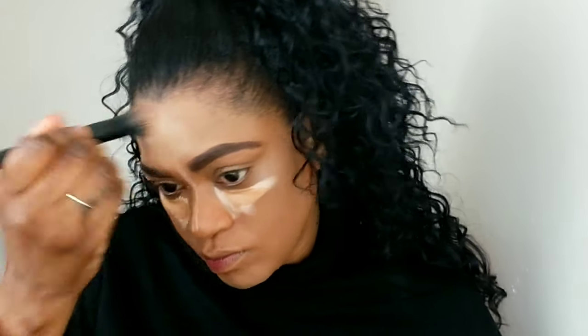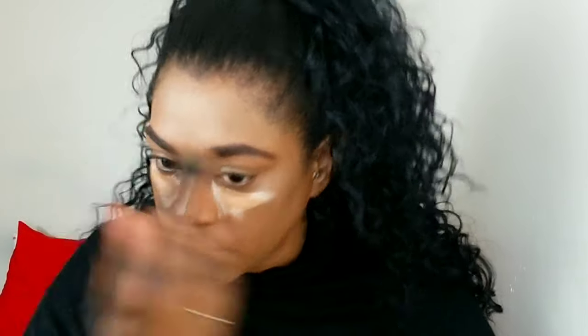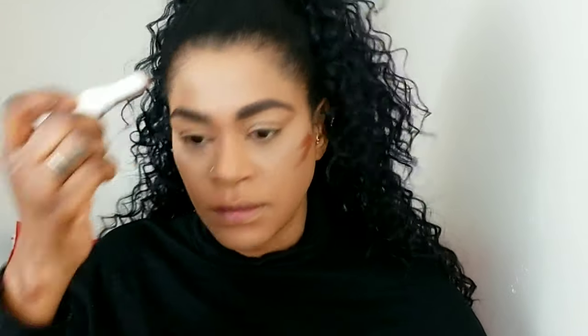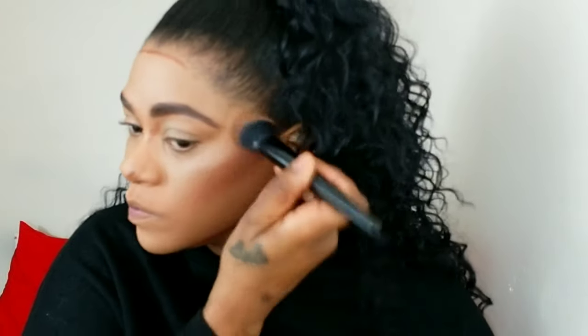I'm blending my concealer — I used a Maybelline concealer and NYX concealer mixed together because the Maybelline was a bit too light and the NYX could be lighter, so mixing them gave a really nice formula with great coverage. I'm blending with my beauty sponge. Her under eyes were very highlighted, which I love. I'm also applying the excess concealer over my eyes as a base for the shadows later, then contouring with my ColourPop stick foundation, buffing that in with a brush to add dimension.